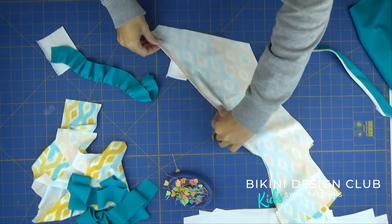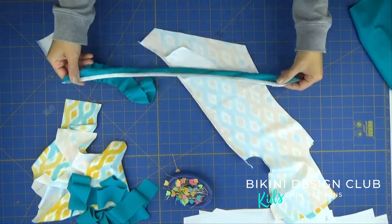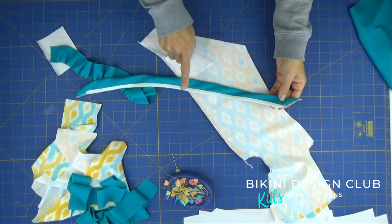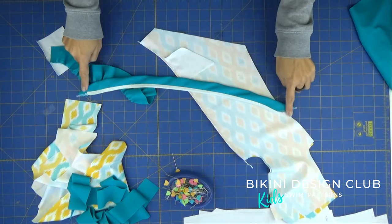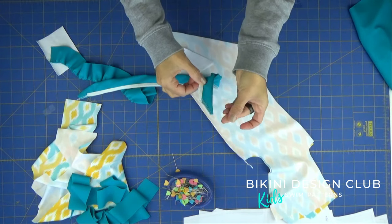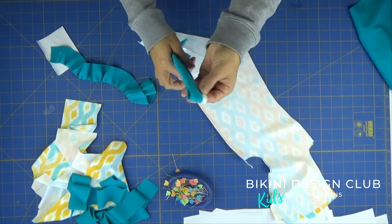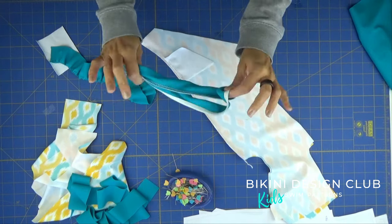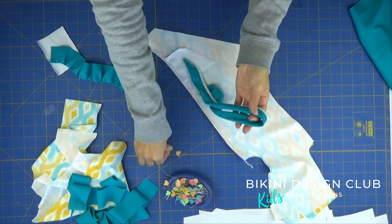I've done the center back seam. I've also made the straps I'm going to use to tie on the back — applied elastic to the long strap, and I'll cut it in half so I have two straps ready. This is very easy: just apply the elastic and sew on your overlock.